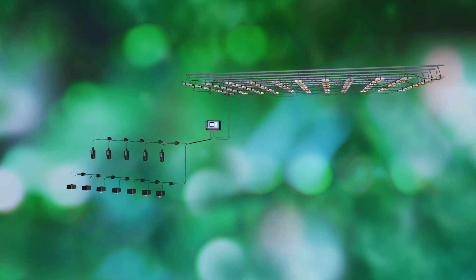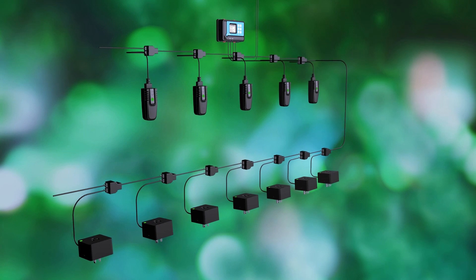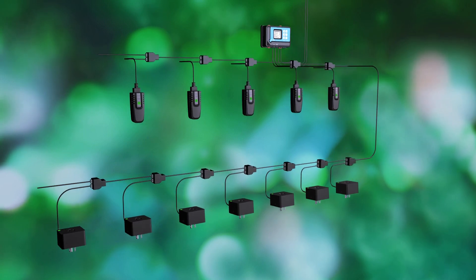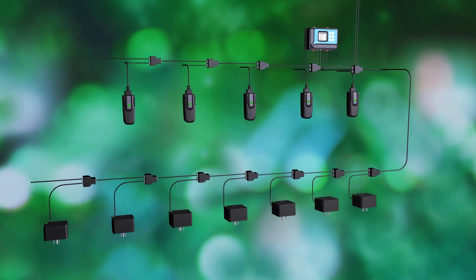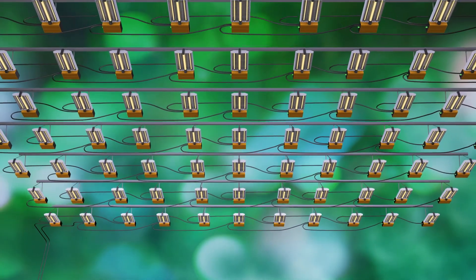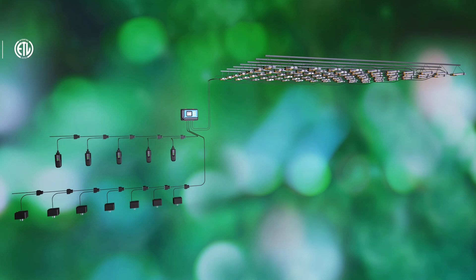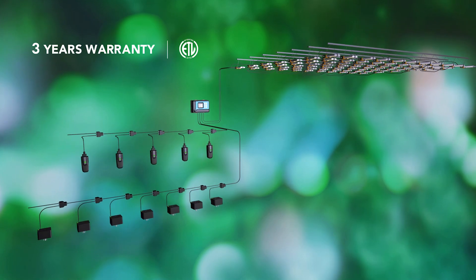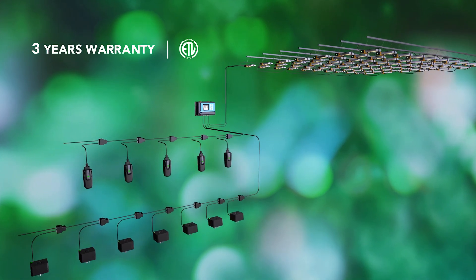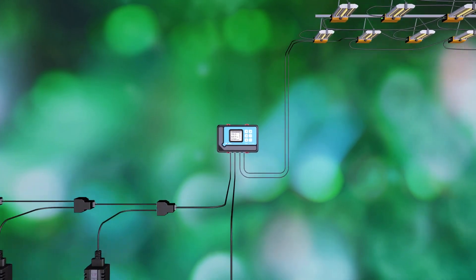HydroX control system is an intelligent, flexible, affordable control system every indoor grower should have. With its incredible flexibility, everyone could easily customize their own grow room system to maximize their yield. We created this system based on over 10 years of experience and knowledge in this industry. 3 years warranty, ETL listed — the ultimate solution for indoor growing. This is HydroX.